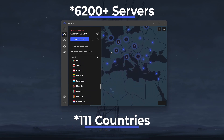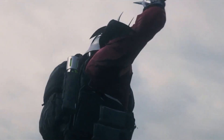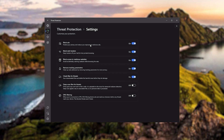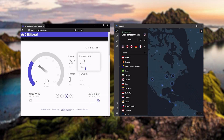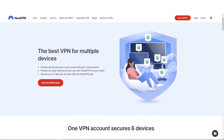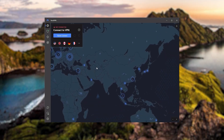NordVPN has over 5,400 servers in 60 countries, and while more servers doesn't necessarily mean better service, this can help with speed and latency — especially if you use a VPN for gaming. It also offers extra features such as threat protection, which blocks ads and malware within websites and protects your device from harmful files. Nord gives you more options to fiddle with, is about as fast as ExpressVPN, and lets you secure up to 6 devices per subscription as opposed to ExpressVPN's 5-device limit. So if you're looking for more options in your VPN, Nord would be the one to get.